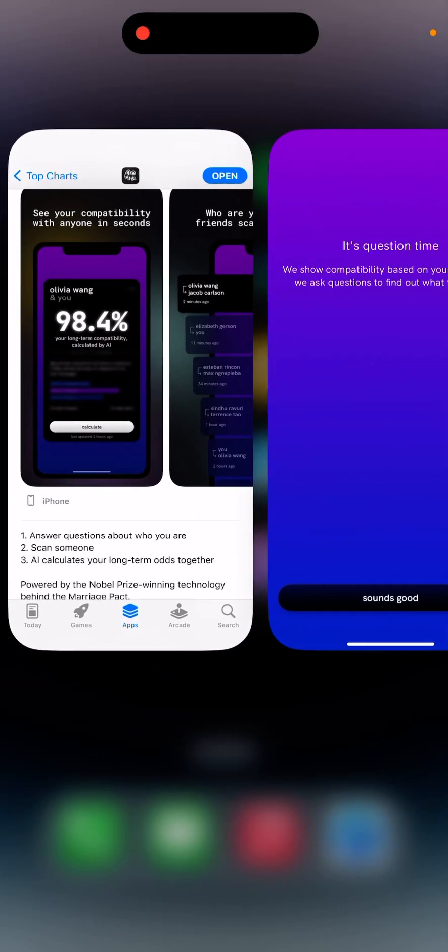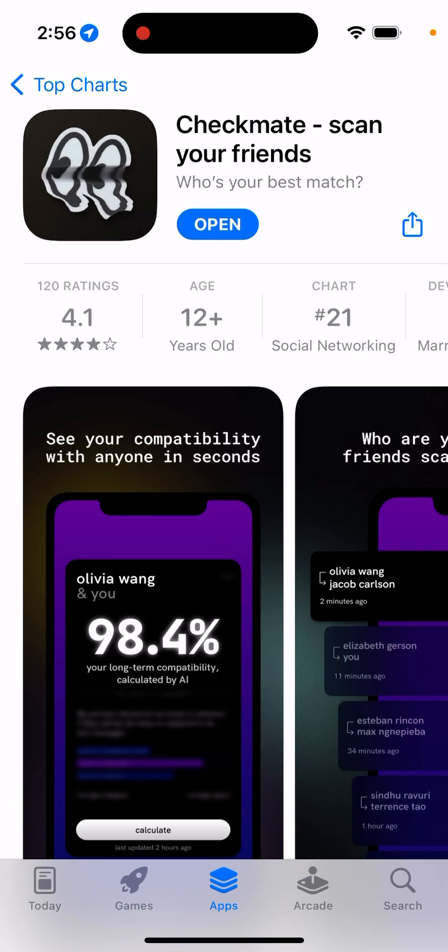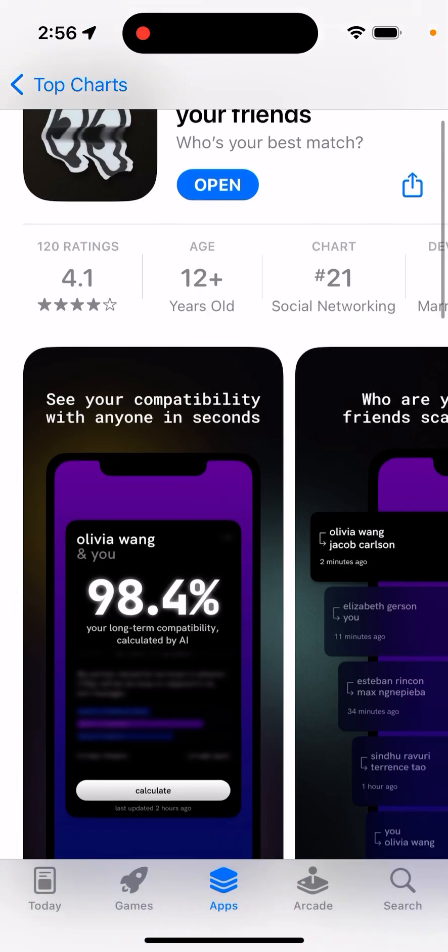Here is this viral app called Checkmate. Scan your friends. The idea of this app is that you can see compatibility with anyone in seconds.